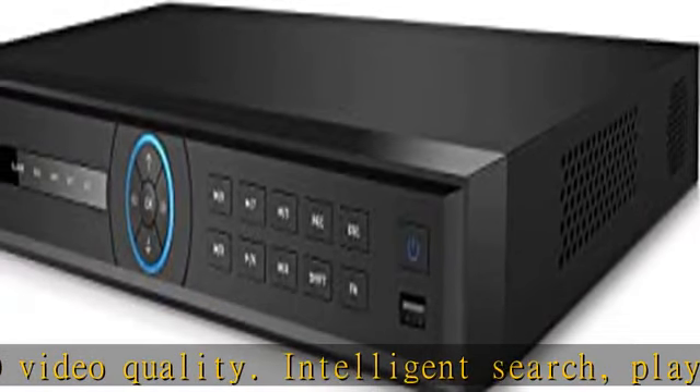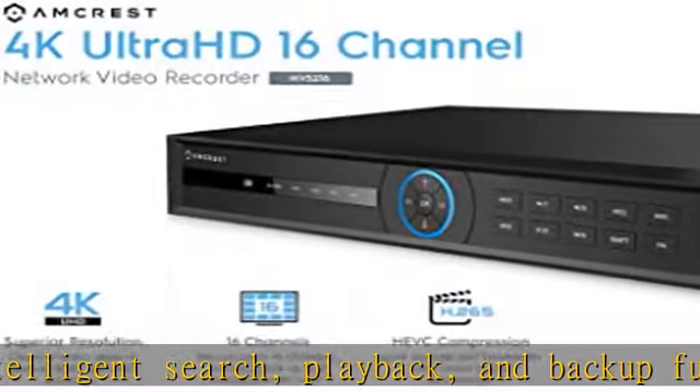Conveniently packaged with extras such as a USB mouse, network cable, and quick start guide.